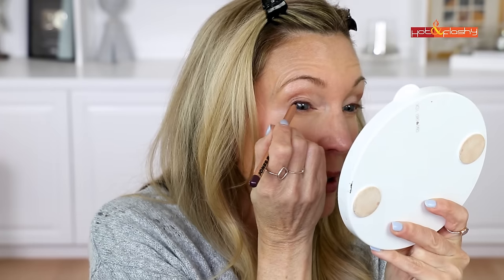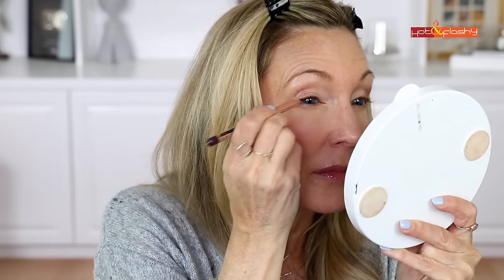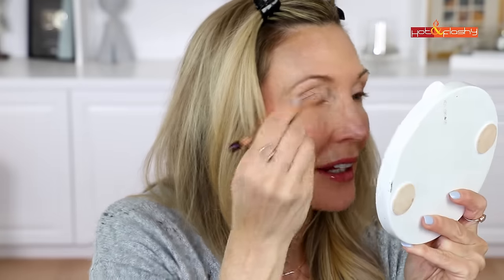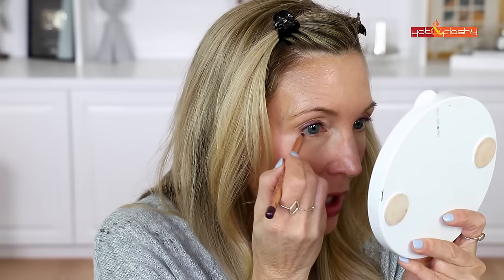Let's go in with the eyeliner in Violet. I was going to try to tight line with it but it's not giving me any payout in the waterline — I can't tight line with it, so I'll have to do a top liner instead. This is so hard — I'm not used to eyeliner pencils being this hard, I'm used to creamier pencils. This one is really difficult. I'll just do a little on the outer third corner. The concealer is so settled into my wrinkles — let me see if I can show you.